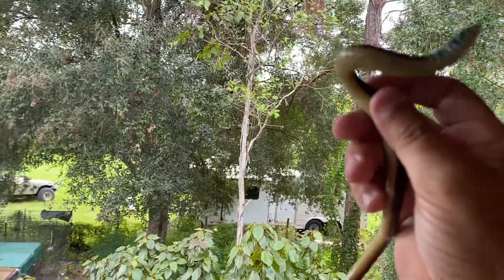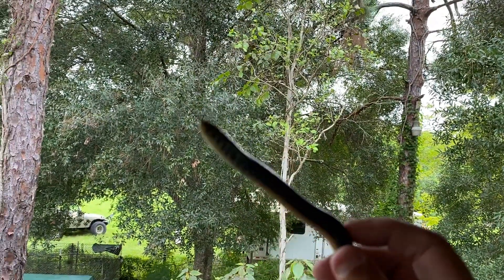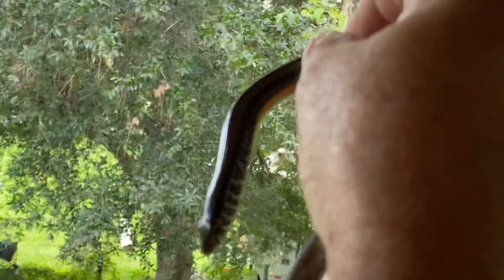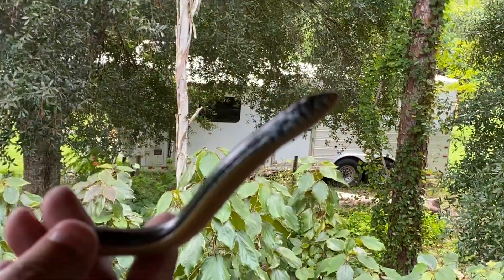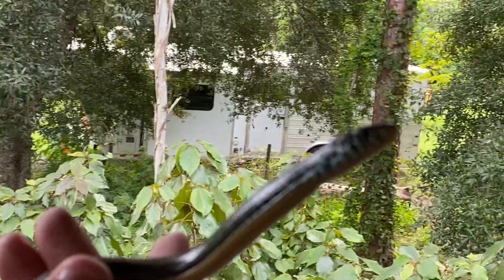I don't know if you can see, but legless lizards actually use the tongue the same way a snake does. They're very closely related.